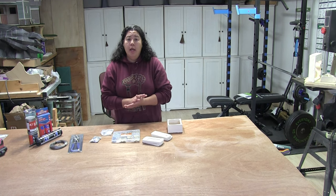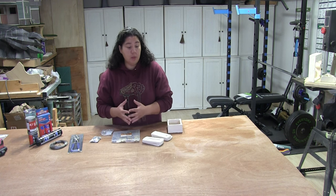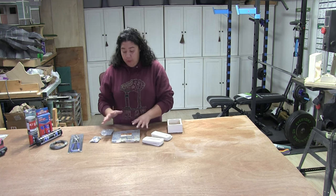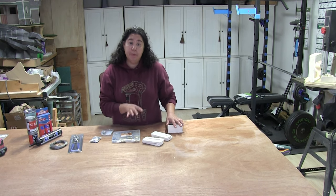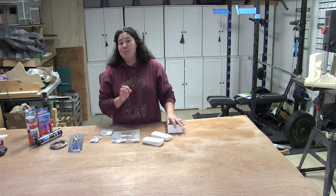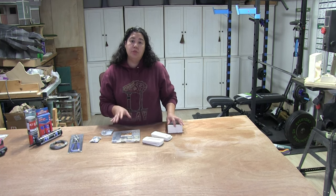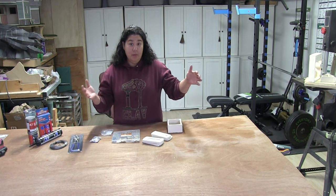I am going to do a separate video where I talk about how to incorporate the hanging device directly into a ceramic piece of work. But for this video I am just going to get into the third-party hanging devices that you can purchase and install onto an already existing completed work. This is not the best option, I might add.